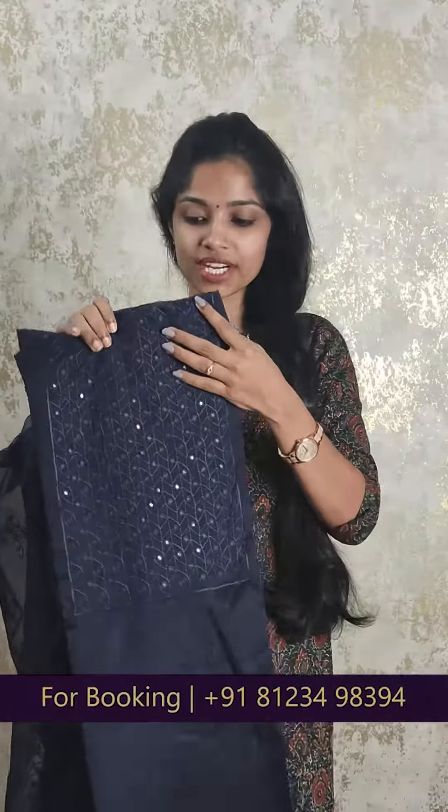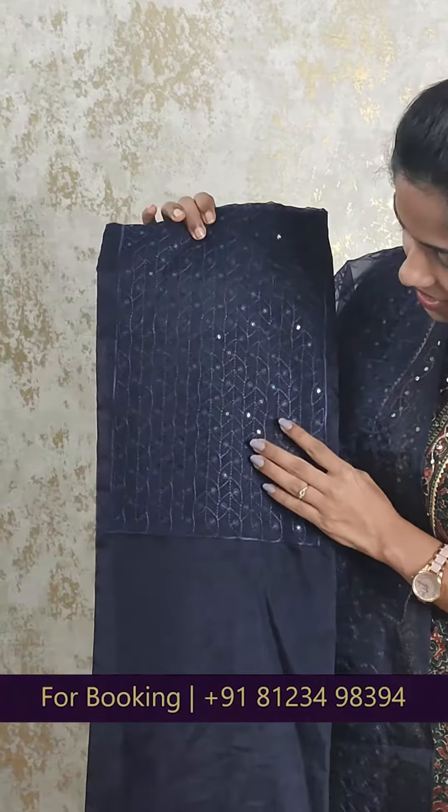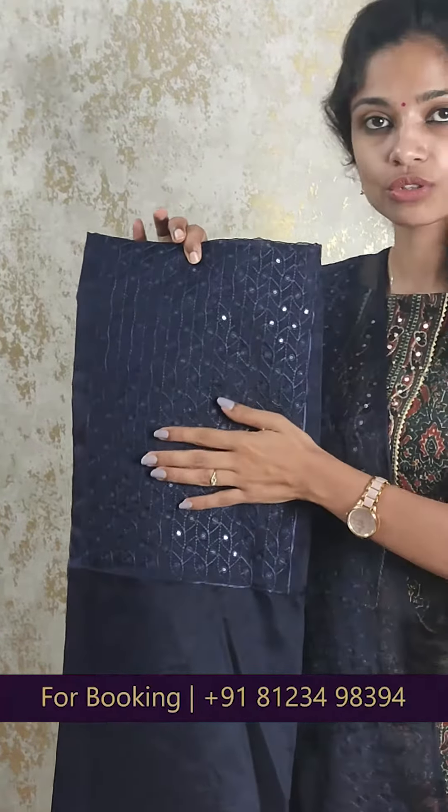In our second shade, we have a navy blue shade. With the navy blue shade, you can also work on the neck portion in the same work pattern and the same tone. On the bottom, you can also work on the same tone.